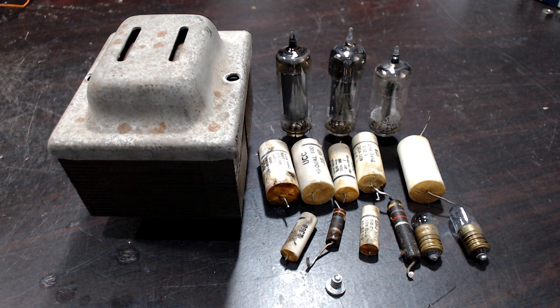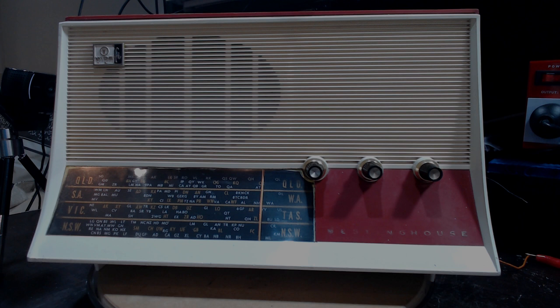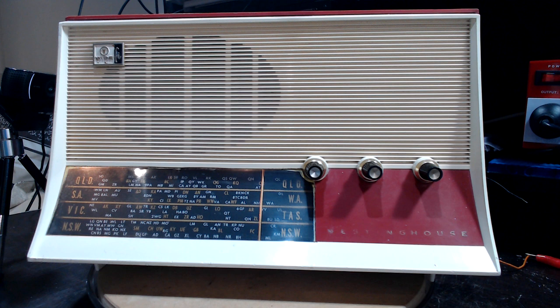A pretty straightforward repair overall. The casualty list: the unfortunate thing was the transformer — luckily I had another one, but that's the third radio in about half a dozen that's needed a transformer, and I'd never changed one prior to that. Some resistors, some capacitors, and three valves had to go. It's working good. I had a bit of fun with this one — nice and clean, easy to do, and it didn't need a lot of work. I've kept it original, even with the missing Westinghouse gold lettering worn off.